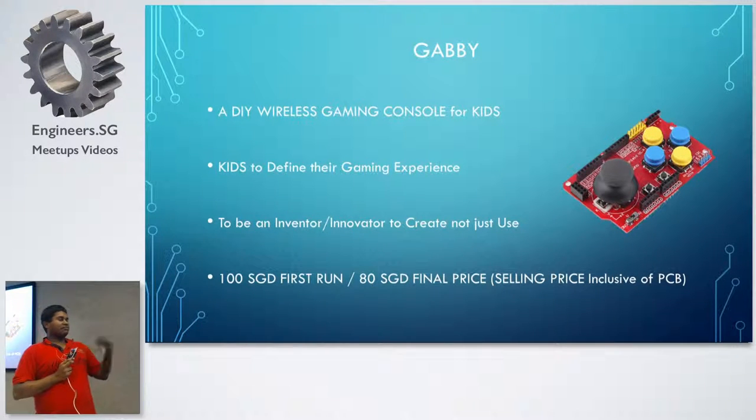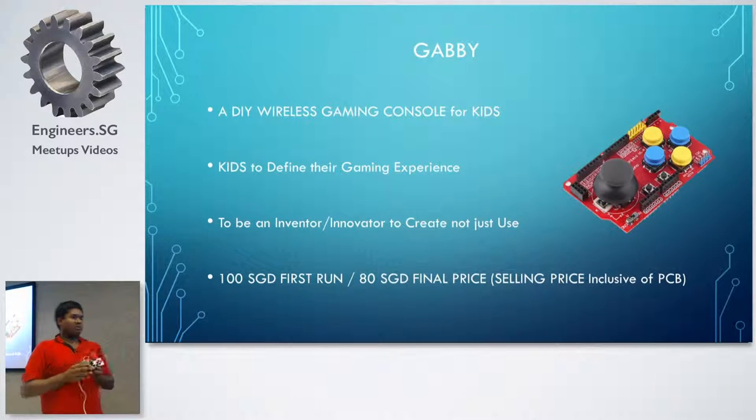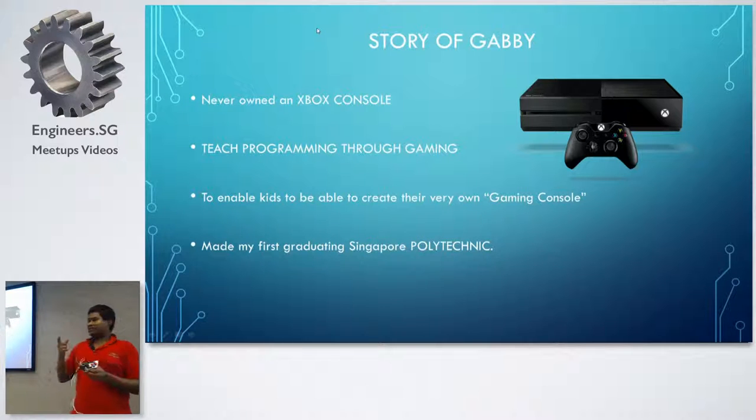For the first all-in-one electronic kit assembly, I'm aiming at 100 Singapore dollars, and in the future run, the final target is 80 dollars. All my electronics projects or kits — I'm planning everything to be below 100 dollars. This is the story of why Gabby came about.